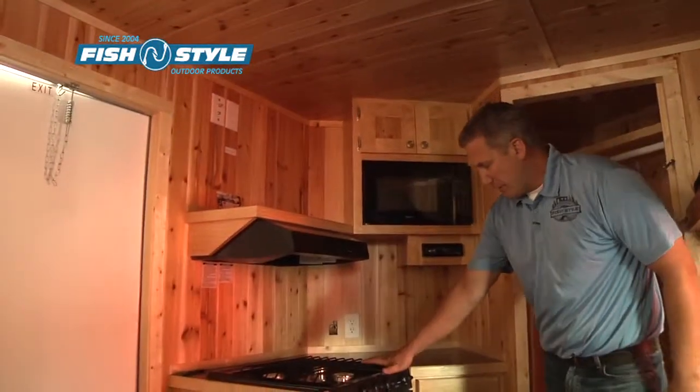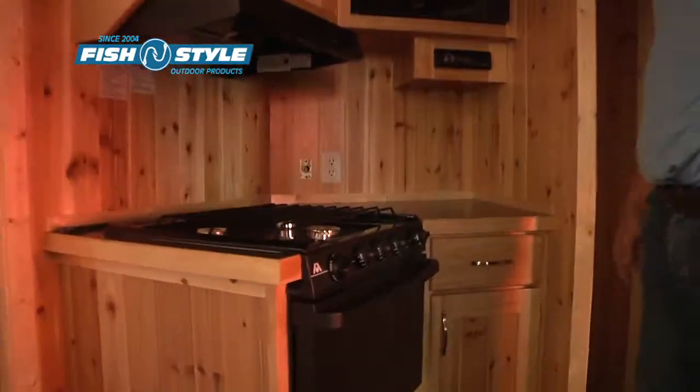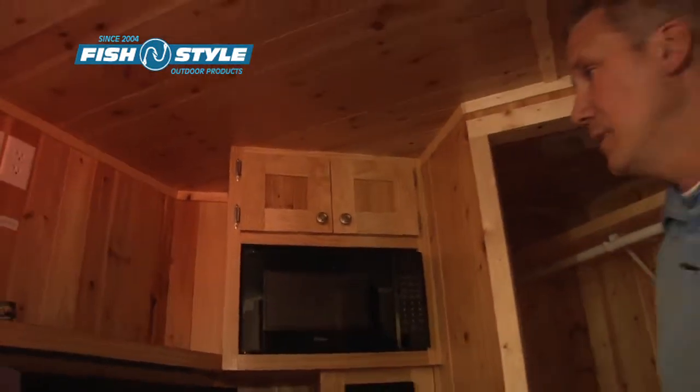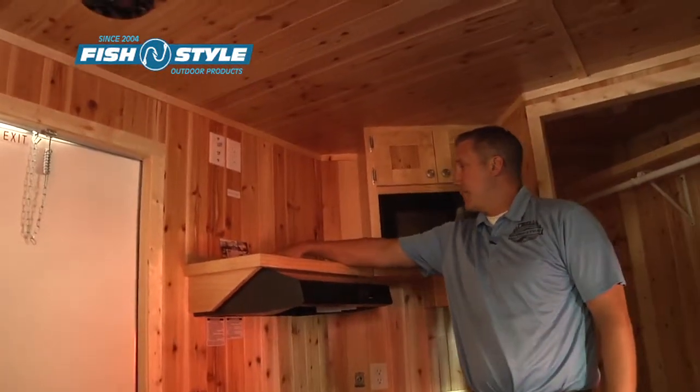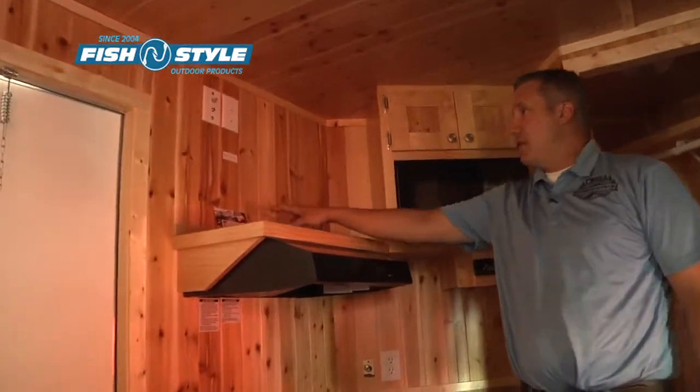The cook stove and oven is standard in this model. The stereo with four speakers, the microwave, a TV shelf, and your flat screen TV mount.